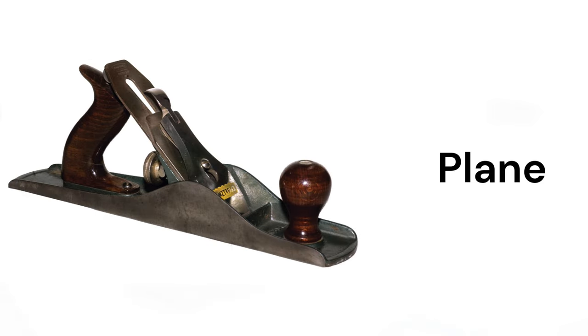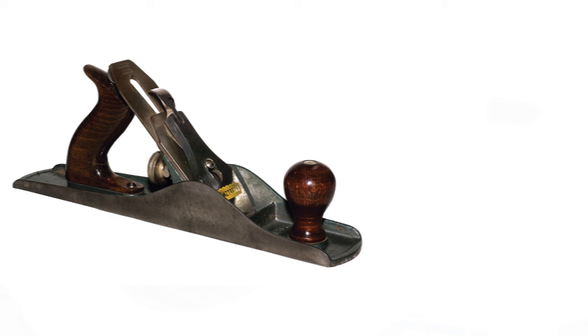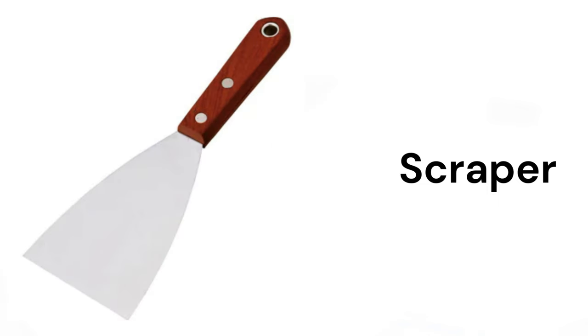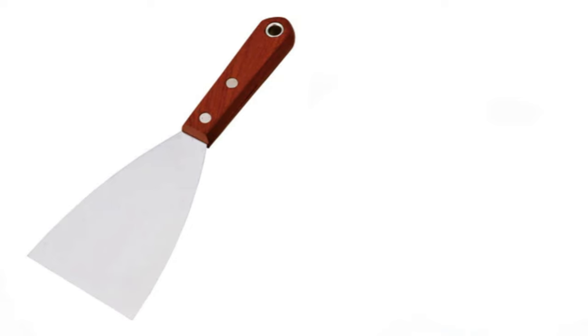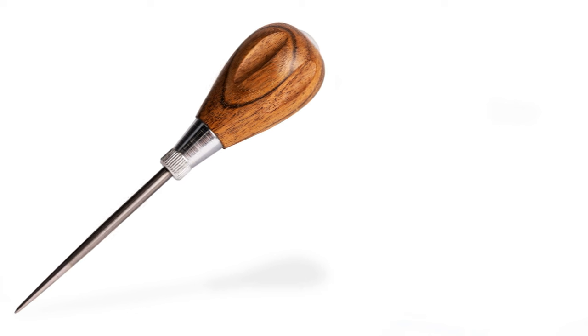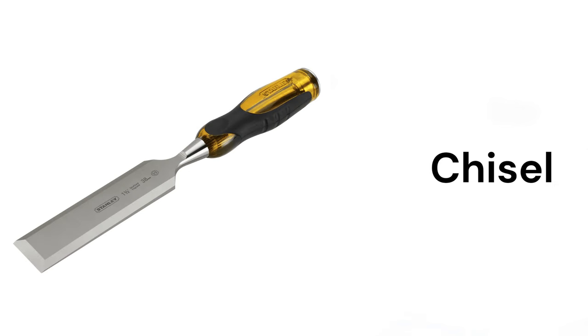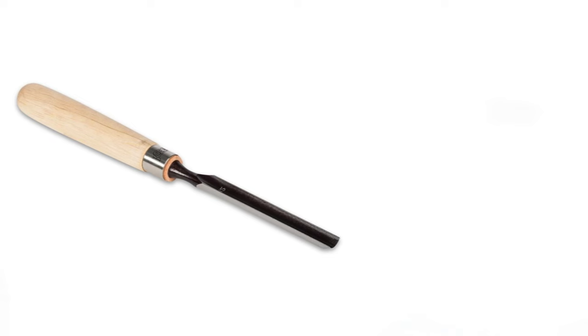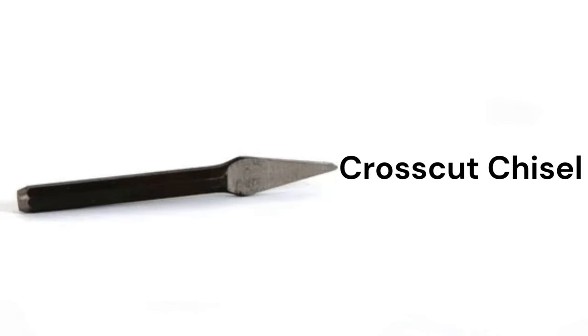Plane, plastering trowel, scraper, awl, brad awl, chisel, gouge, crosscut chisel.